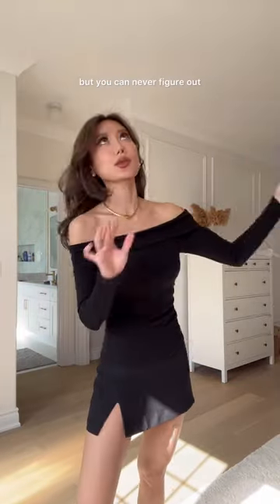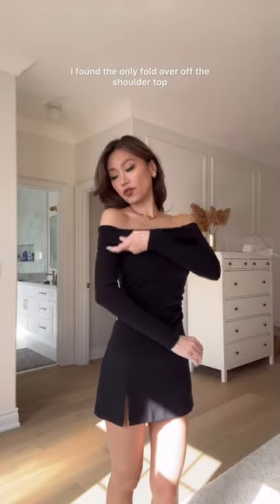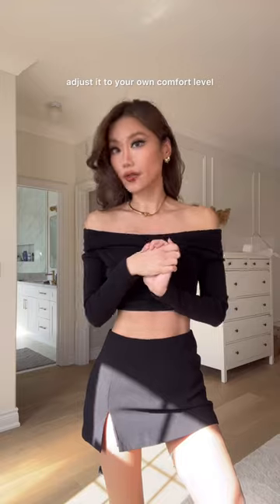If you love to wear off-the-shoulder tops but can never figure out what bra to wear with it, I've got the solution for you — none of them. I found the only fold-over off-the-shoulder top with built-in bra pads that are completely removable, so you can adjust it to your own comfort level.